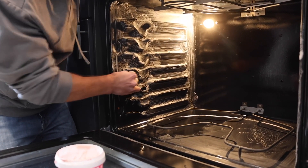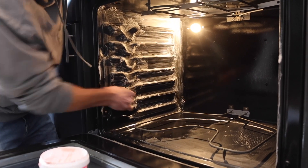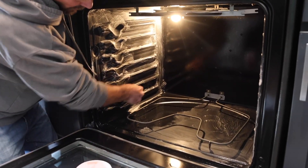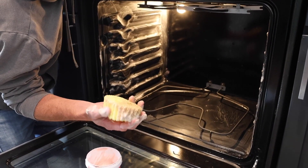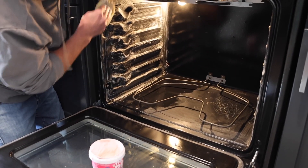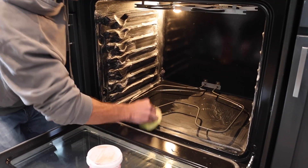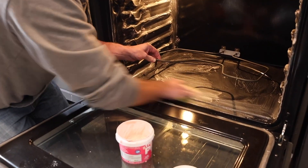The Scrub Daddy makes this a lot easier. If you're using a plain scotch pad, it's not quite as effective. If you have a really dirty oven, rinse the Scrub Daddy with cold water — that makes it more coarse and rougher, which helps with tougher spots.